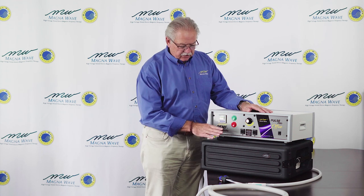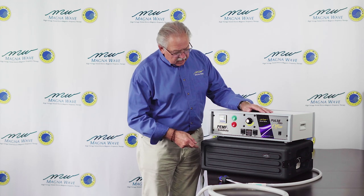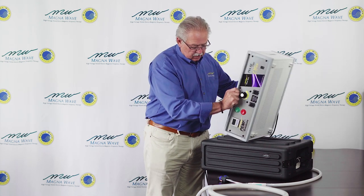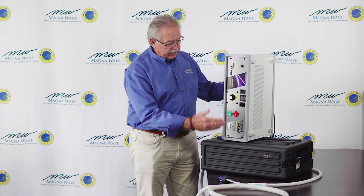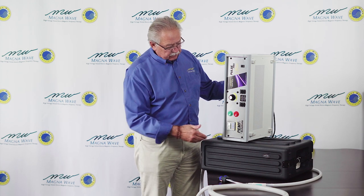What I'd like to do in this video is give you an overview of the operation and the controls of the Pulse Pro devices. The Pulse Pro comes in two different configurations: a plastic storm case type of configuration that makes it suitable for travel and can also go onto a two-wheel dolly, and the office version, which is designed to be placed on a countertop. Both machines can also be set so they're standing on their side if space is an issue.